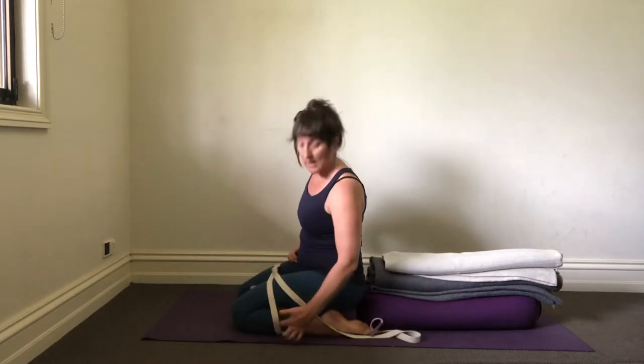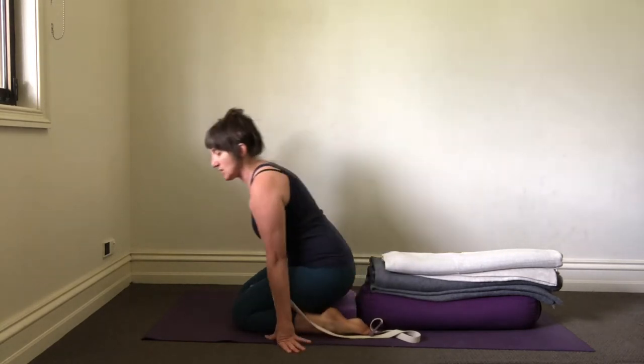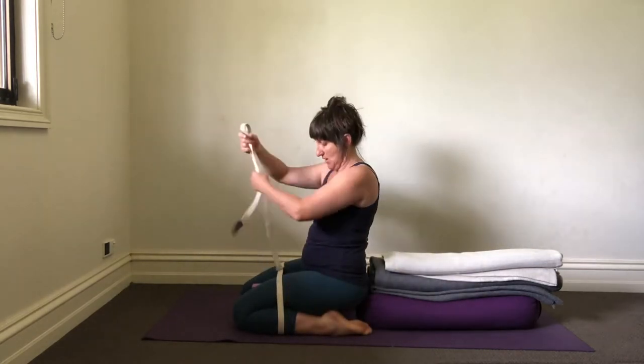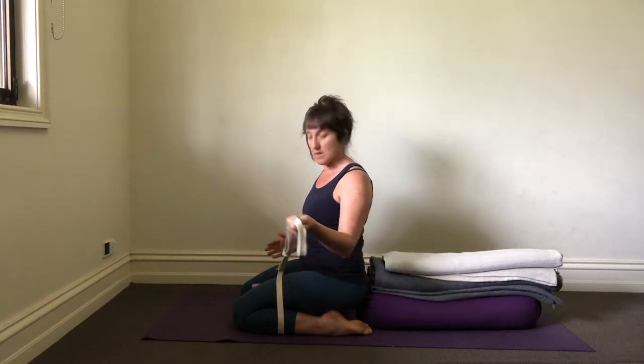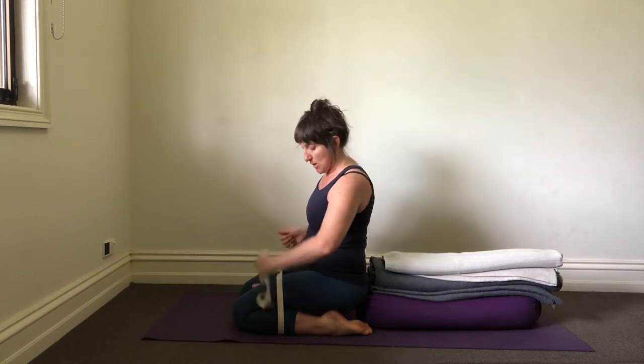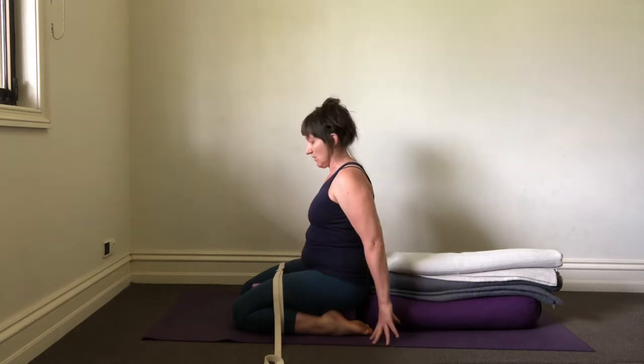Right on the belly of the thick of the calf, right in the centre there. Thinking about where you place the belt - I always have the slack of the belt going away from my weaker side. I know my right hip is the weaker side, so the slack of the belt is going away from that side, which gives a little bit more hold on that right side.